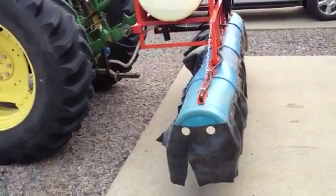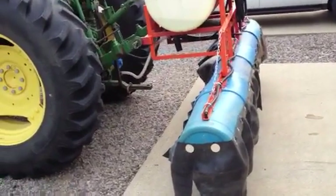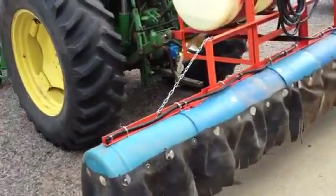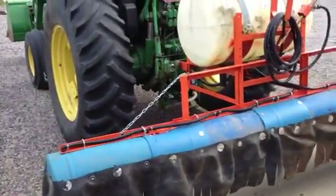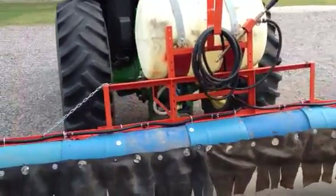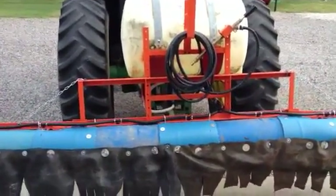This is a low-drift, do-it-yourself sprayer. The sprayer itself was made by Remcor. It was reconditioned. The orange part is typical of their products.